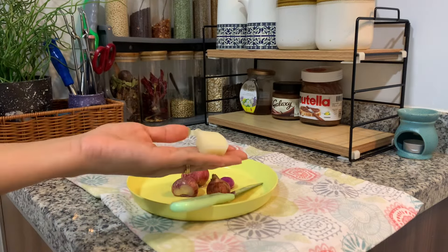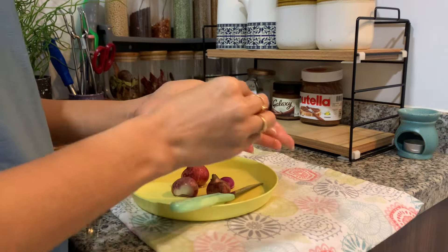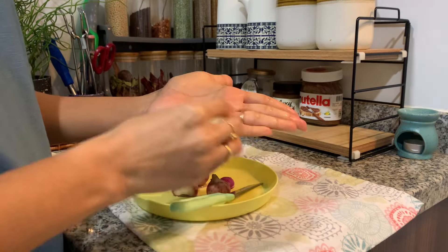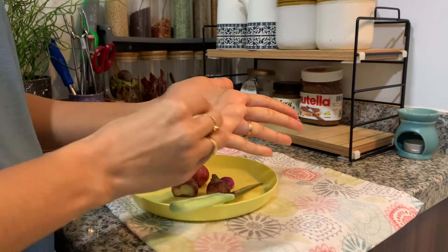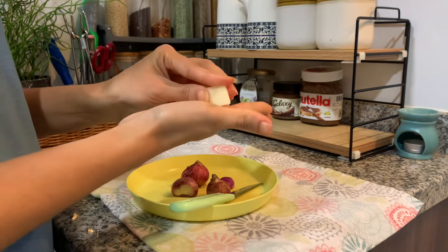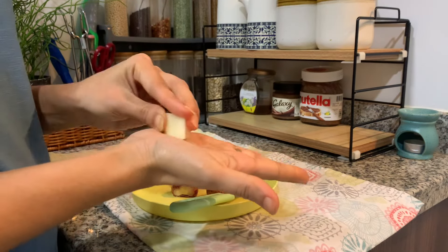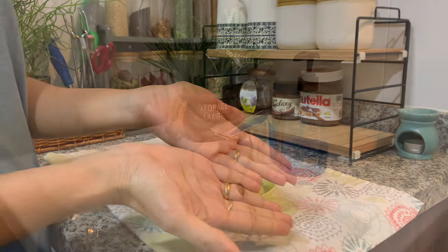Let's clean the garlic. Let's take a piece of the garlic. I am scrubbing the garlic. Let's take a look — be careful of the smell on your hands.